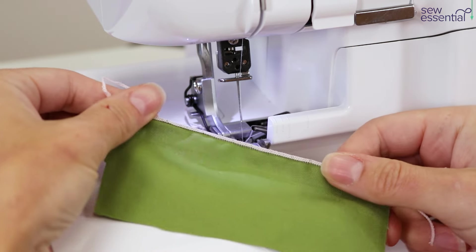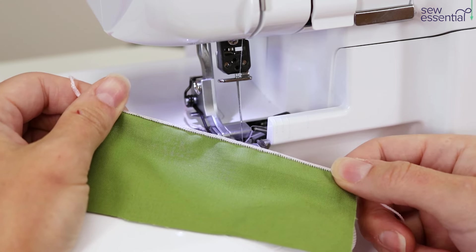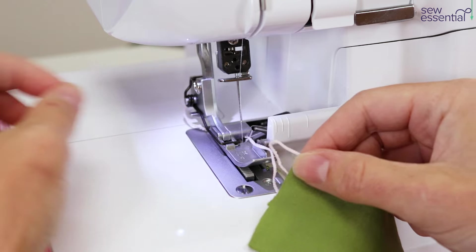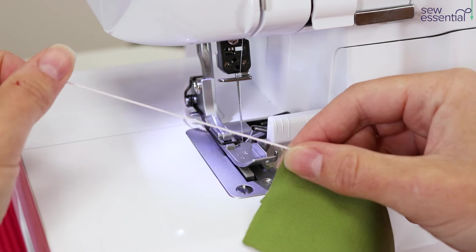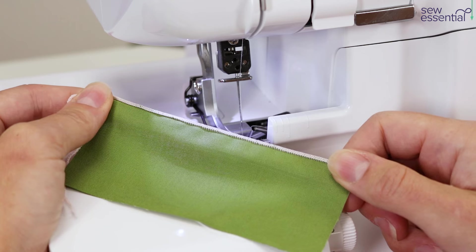You can see we've got a lovely decorative finish to the edge of the fabric — you can use this instead of a narrow hem for something more delicate. You can also use the excess threads to create belt loops and things like that for your clothes. It just gives a really nice decorative finish to the edge of fabrics.